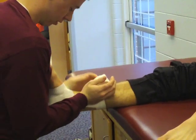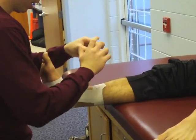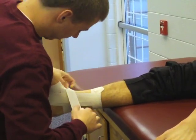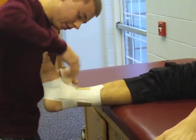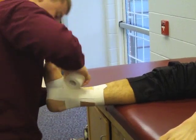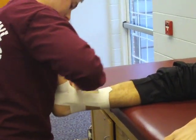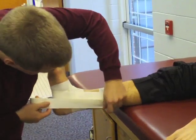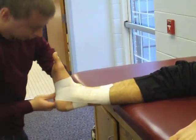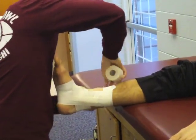These interlocking strips should provide additional support for this technique. The completed portion of this closed basket weave has sets of interlocking stirrups and horseshoe strips. Apply a proximal anchor for support. For proper adherence, apply compression to the tape so that the tape conforms to the body part.